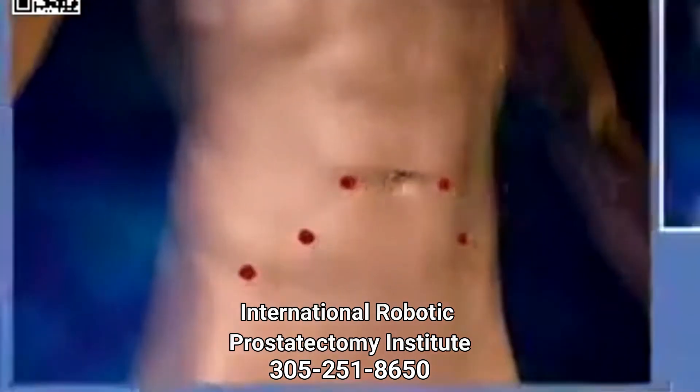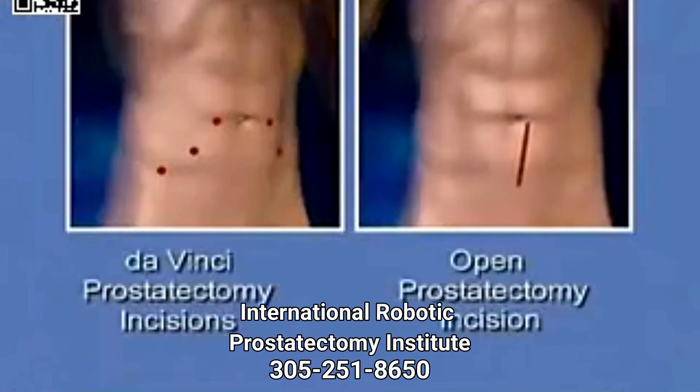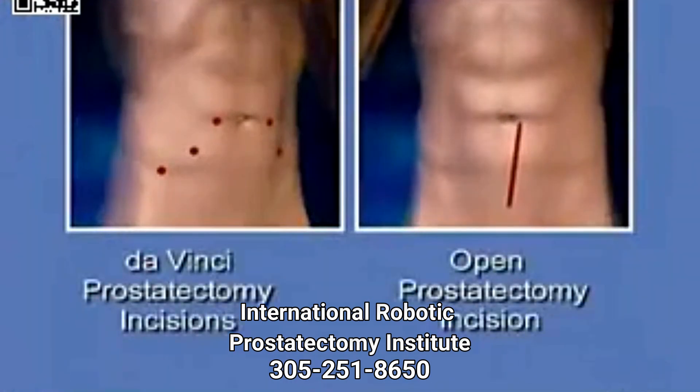Prior to da Vinci prostatectomy, the conventional approach to removing the prostate gland required a large open incision in the lower abdomen. With the advent of this new procedure, recovery time is quicker and the patient enjoys significant benefits that change the experience of surgery.